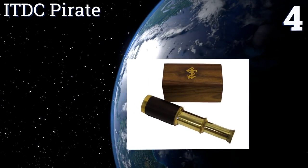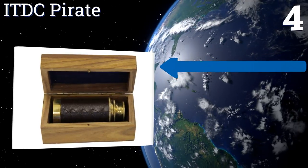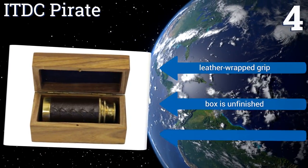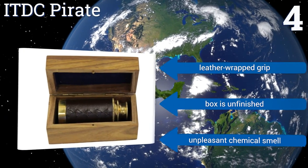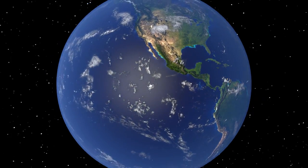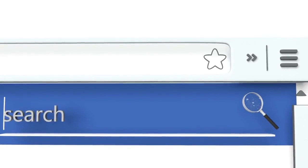Coming in at number four on our list, the tiny ITDC Pirate is a functional scope at a remarkable price. At six inches fully extended, it's more appropriate for decoration than for nautical applications. Its tube is made of brass with optical glass capable of three times magnification. It features a leather-wrapped grip and an unfinished box, however it comes with an unpleasant chemical smell.